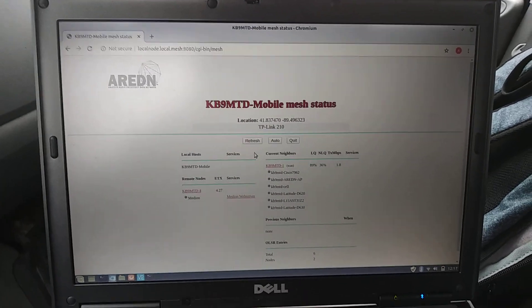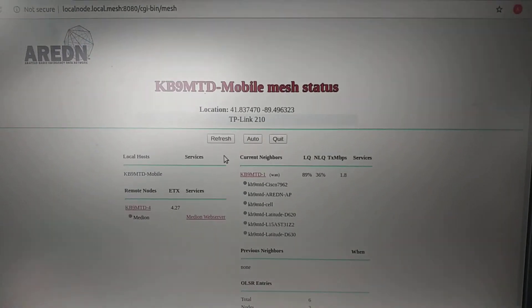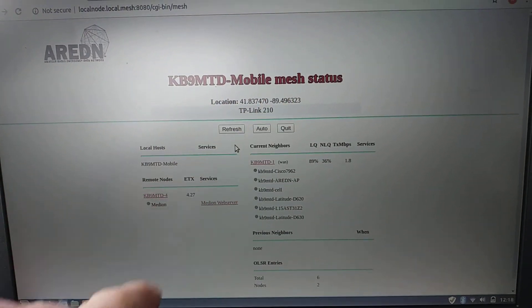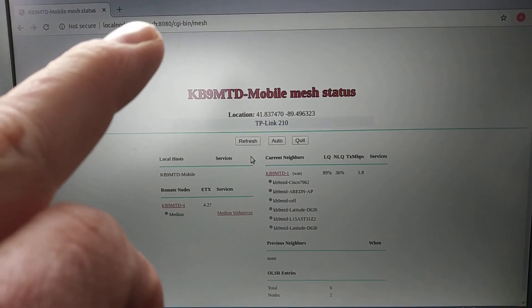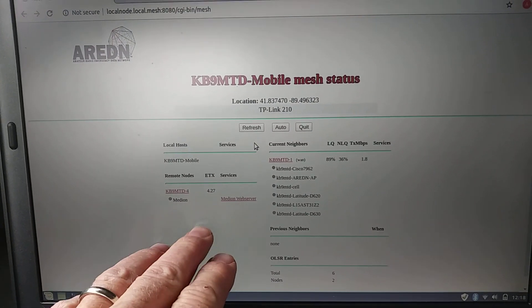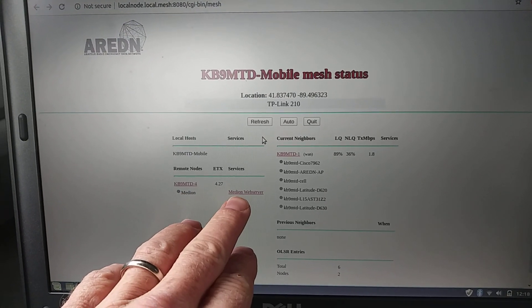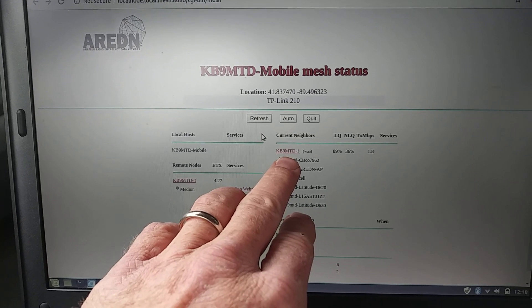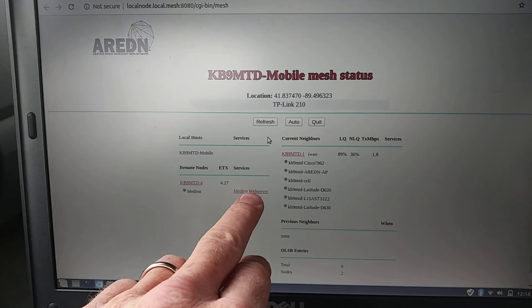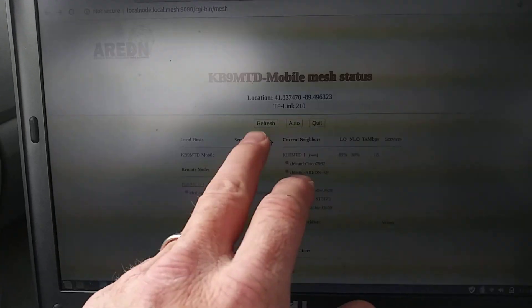Sorry about the shakiness — I'm recording with my phone. I'm showing a link here from my phone to my mobile node. The web address is a local address, and it's seeing my computer at home — the web server on a computer at the house. It's also seeing my main node at the house, and that's how it sees this one. My mobile node sees this node, which in turn sees this node, which shows that there's a link there. Obviously if it shows either one of them, there's a link.